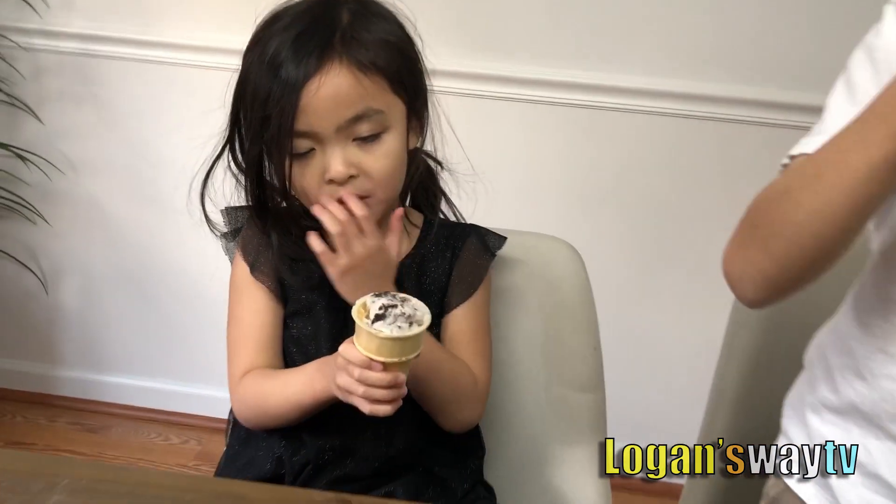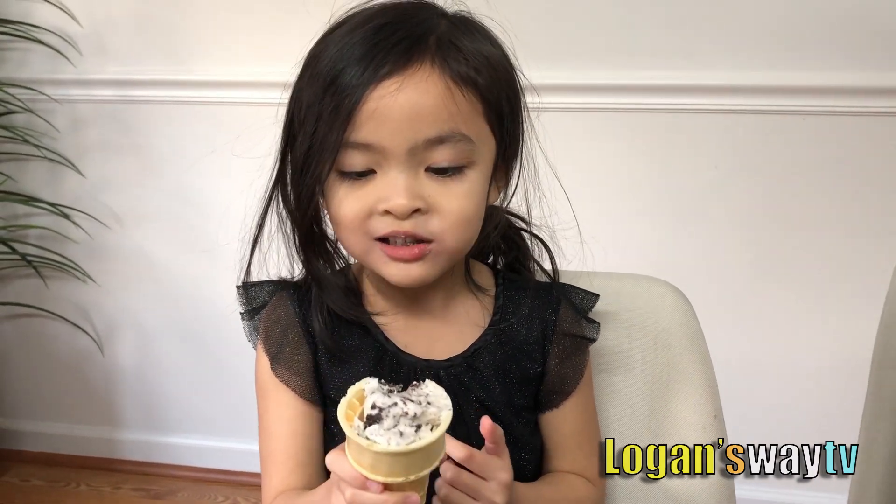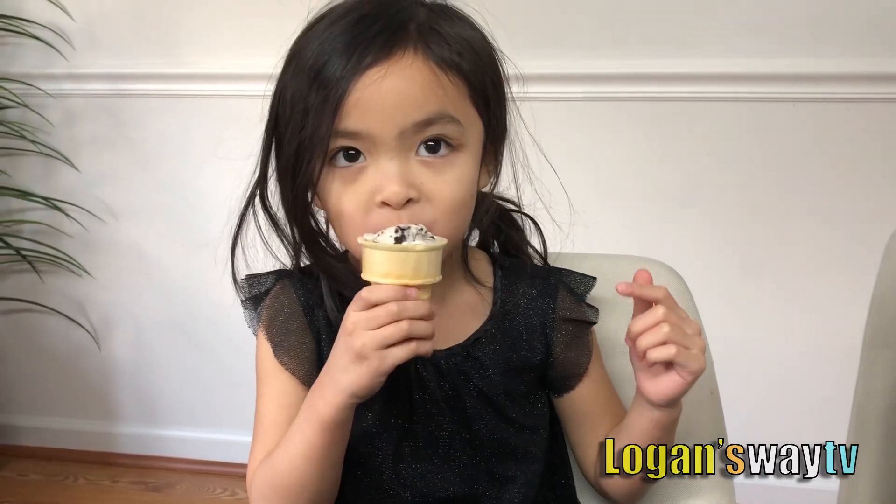I for ice cream. I like it because it's kind of crunchy. I for? Ice cream. It's so good.